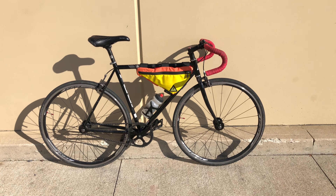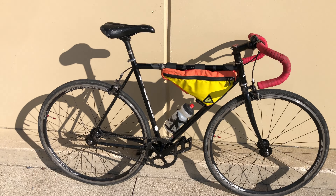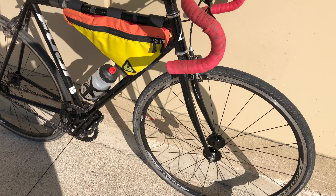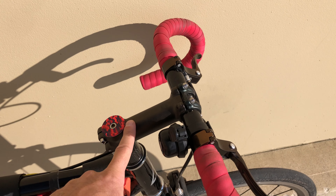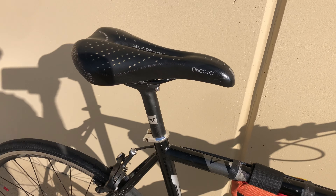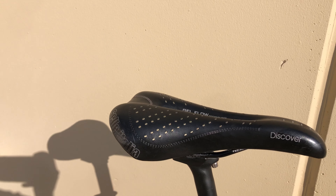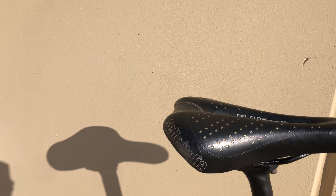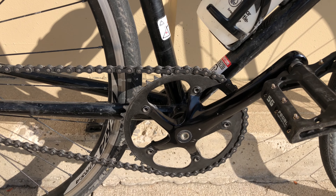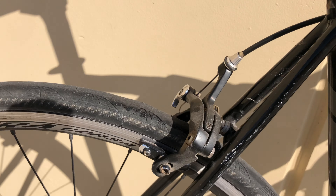This is my Fuji track single speed, size 54. Almost everything is stock on it. I changed to a shorter stem — I think it's 100mm now instead of 110mm. I put a straight saddle, then got a cheap Sella Italia. I think it's a 46/16 — I'll double check and put that in the comments. Rim brakes.